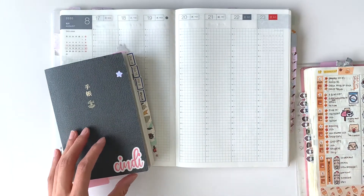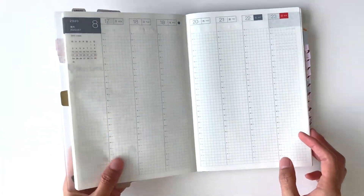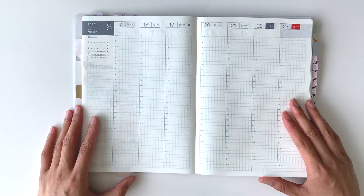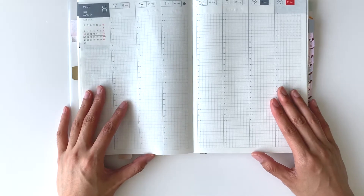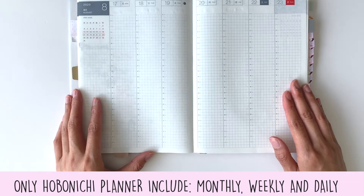First we have the Hobonichi Cousin — it is A5 size. I have a first impression and unboxing video with more details linked in the description. In a quick summary, this planner does include yearly, monthly, weekly, and daily pages.